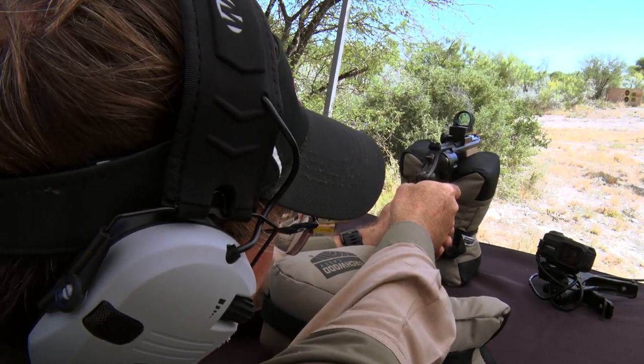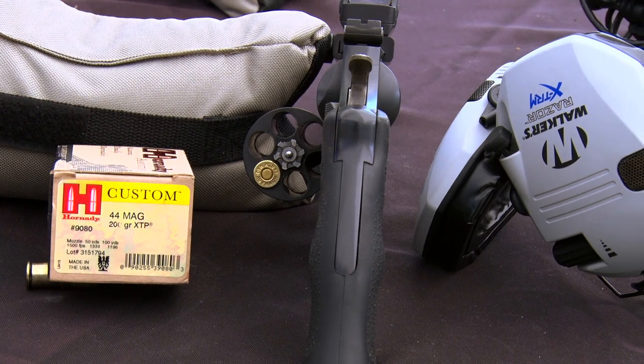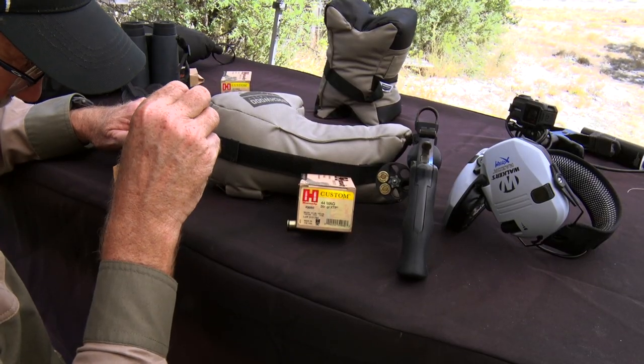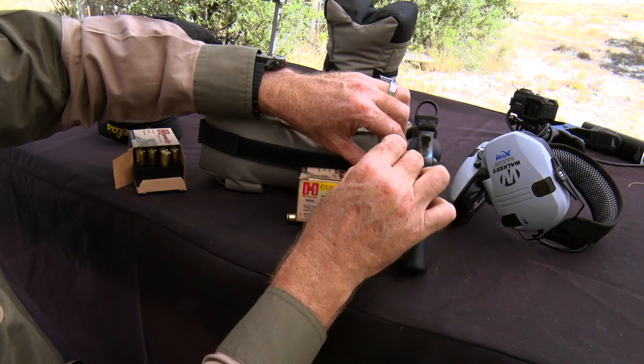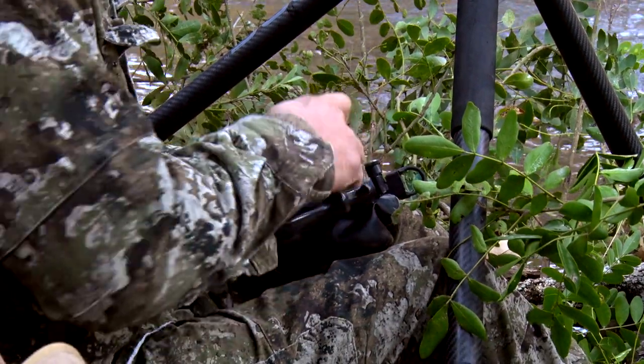The .44 — that's such a well-known, legendary cartridge, been around forever. Lever-action rifles to handguns, depending on what you want to set it up and shoot it with. The .44 is a proven cartridge that has stood the test of time. Now, there's a lot of different bullets to choose from out there that I think people have to spend time with, a lot of different loads.